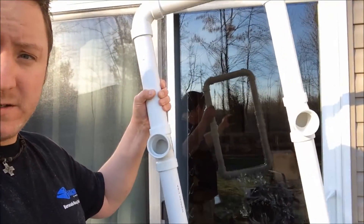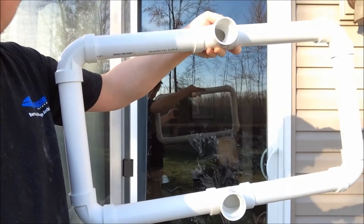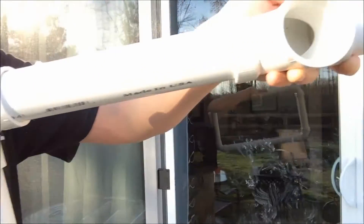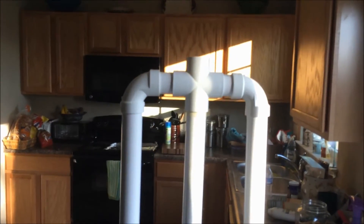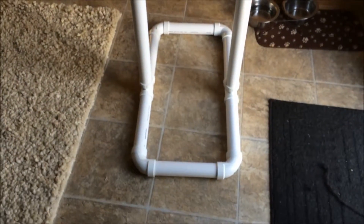With the 10-inch pieces I cut out of the one PVC pipe, I put this together. This is actually the base — I've got four corners and the T-joints — and then you just basically put the pieces together. There's the arms going down, and there's the base.